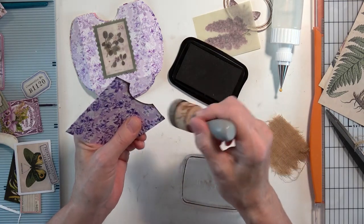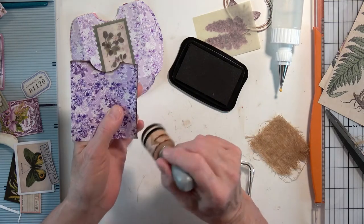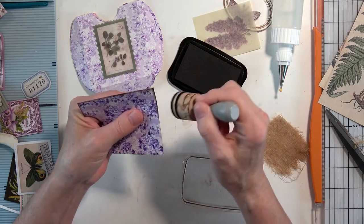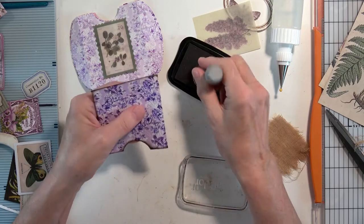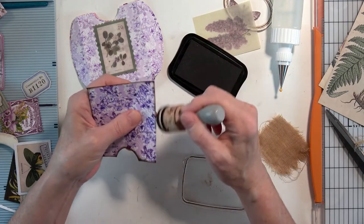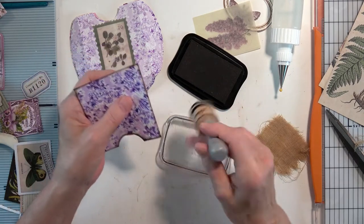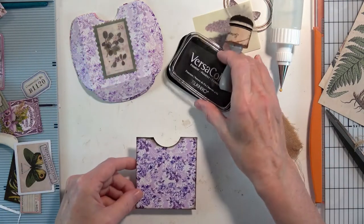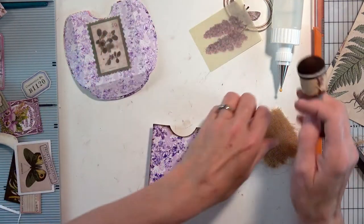You can use any color you want — the Tim Holtz Distress Inks come in a variety of purples that are absolutely beautiful, if you want to stick in the same color family. I'm going to use Pinecone today by Versa Color. That looks a little bit better — I think that will help us define our edge a little bit.